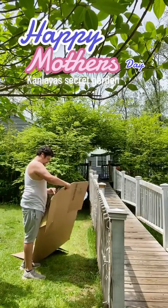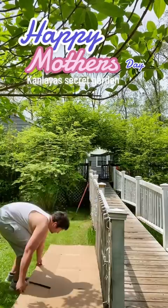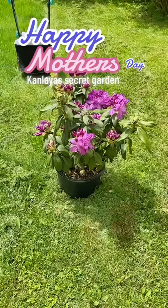Here I am just prepping the area, getting ready. I learned on YouTube that you could use cardboard to kill the grass underneath, so I'm going to try this out.